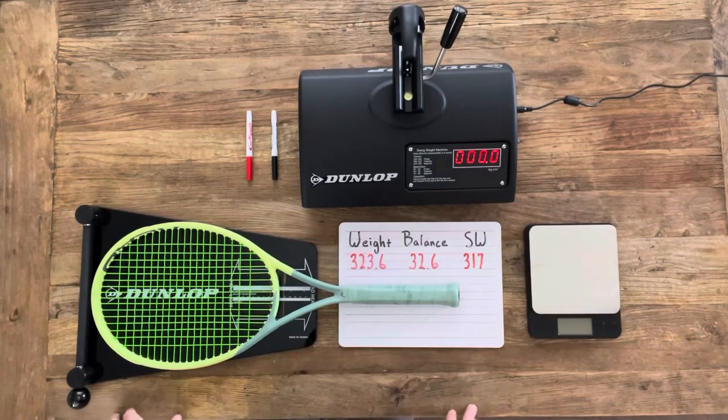Hey guys, welcome to the channel. In today's video, we're going to be adding a leather grip to this tennis racket to see how it affects the weight, balance, and swing weight of the racket.